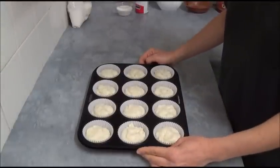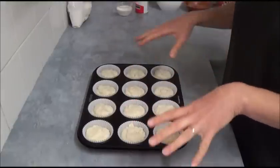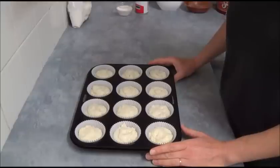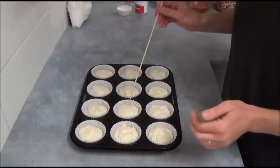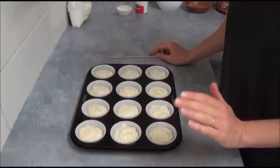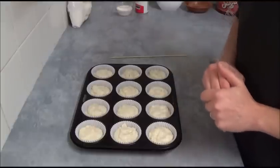Once you divide the mixture evenly between the 12 cupcake cases, place them in a preheated oven at 180 degrees Celsius (350°F) for 20 minutes, or until a skewer inserted in the center comes out clean.